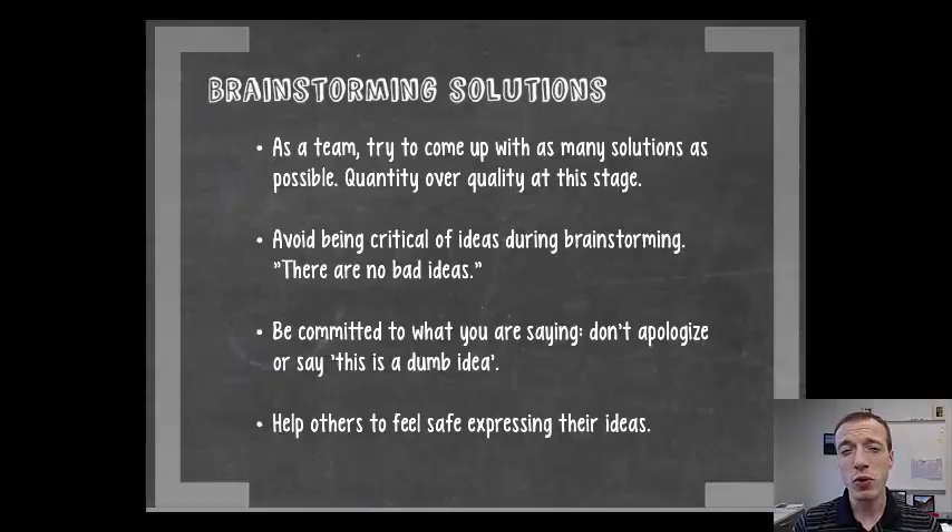At this phase, you really want to avoid being critical of other people's ideas or of your own. You're not trying to vet those ideas out — you're really trying to inspire creativity. Don't worry about exactly how feasible it is at this point. Really look at expanding that idea space and come up with as many different things as you can. There are no bad ideas, so don't worry about what's the best yet.